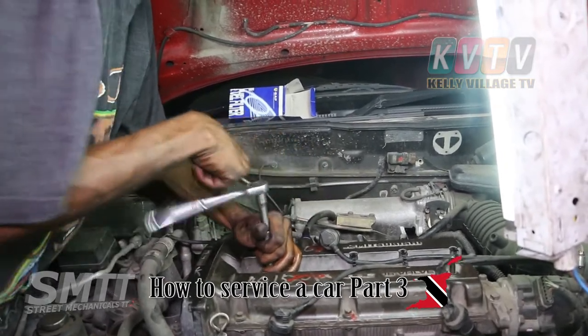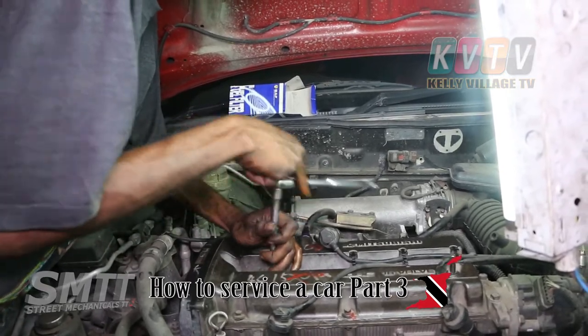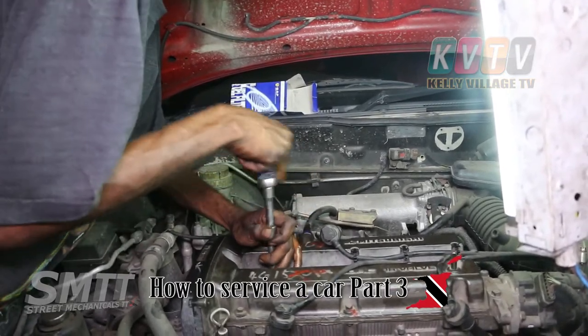What size of socket are we using? I'll tell you just now what size socket it is and what kind of plug it is.